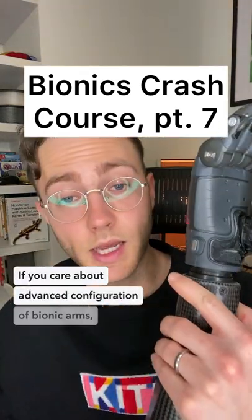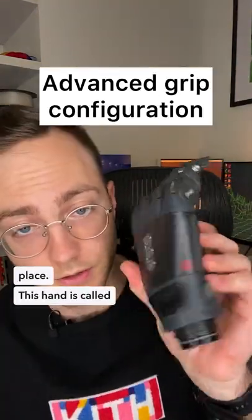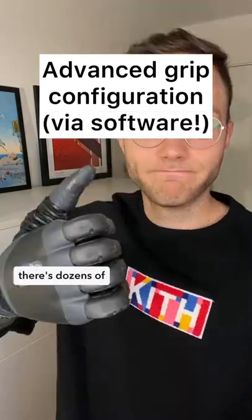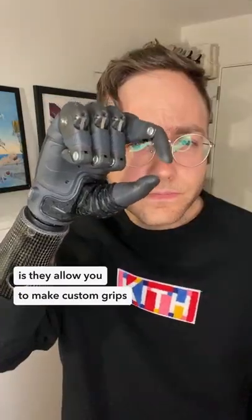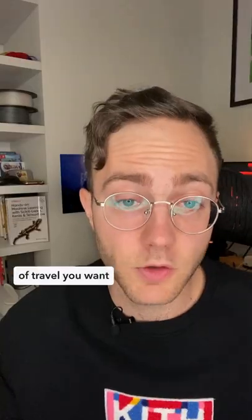If you care about advanced configuration of bionic arms, you're in the right place. This hand is called the Tasca — it's dope because there are dozens of predefined grips to choose from. What's even better is they allow you to make custom grips where you can define the exact amount of travel you want in every digit.